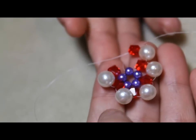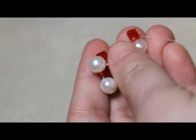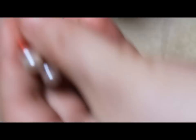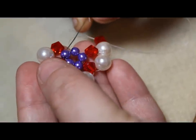Now we have six bicones and five crystals. At this point, this is where we're going to start to wrap it up. You're going to grab that left string and you are going to go through.